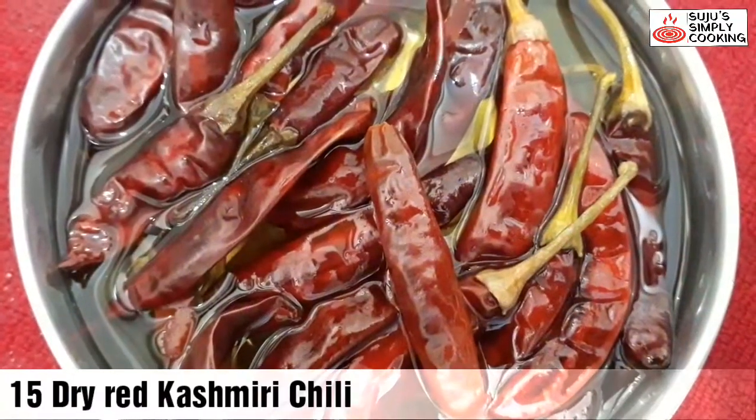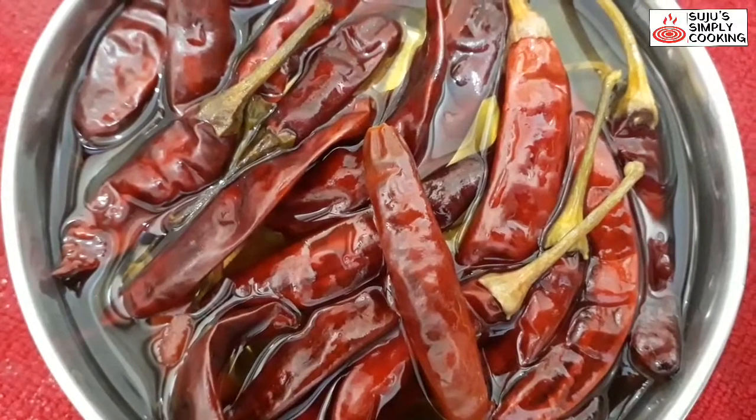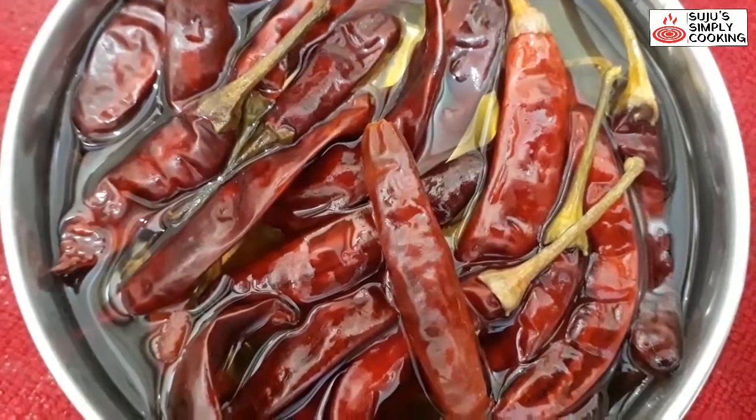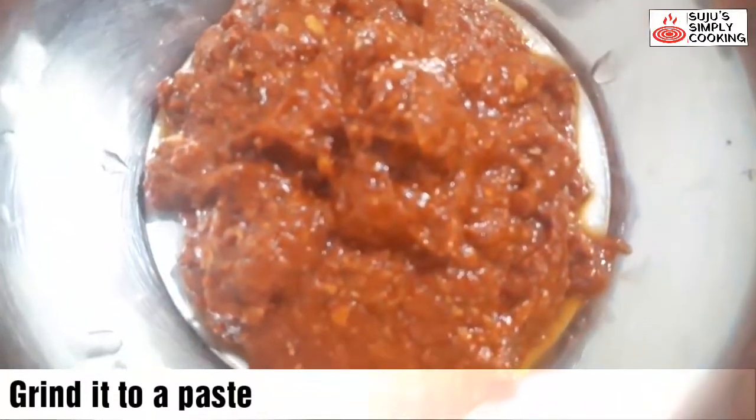First of all, I have soaked around 15 dry Kashmiri mirch for 10 minutes in warm water. We need to grind it into a paste. Kashmiri mirch will give a good color to our gravy. Now the paste is ready.